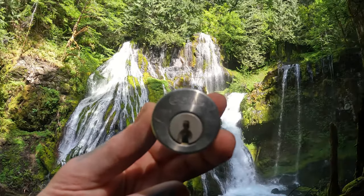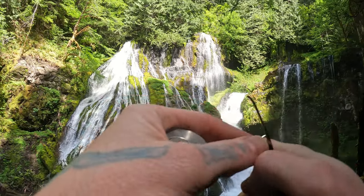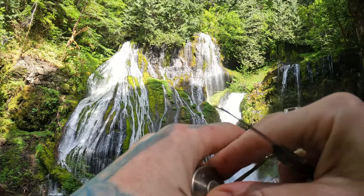Hello world, this is LockpickingDev. Today I have a Gold P mortise cylinder. We are at Panther Creek Falls right now — a freaking gorgeous day outside. Let's pop this open, show you around, get home and show you what's inside this.